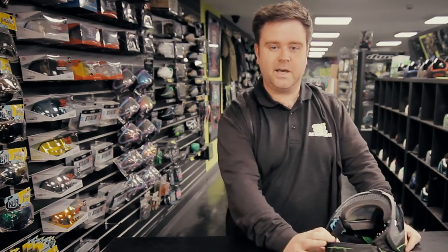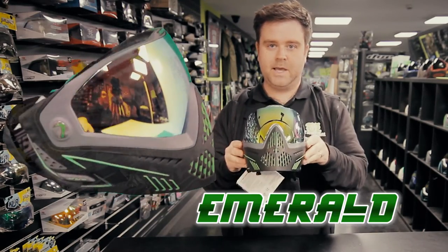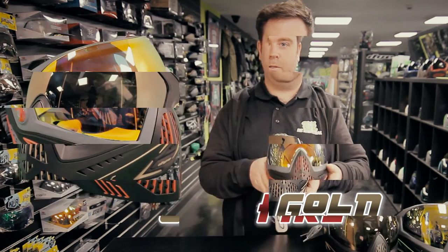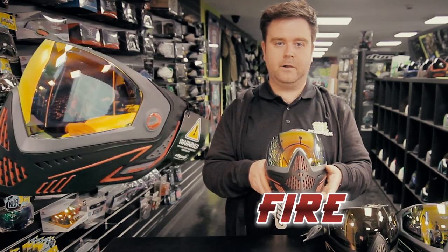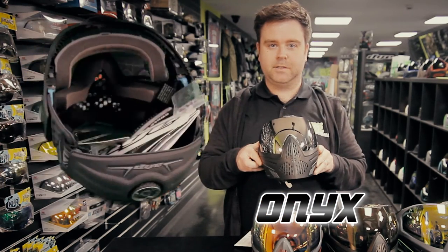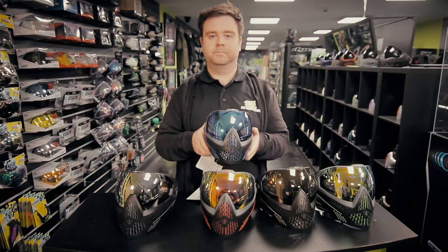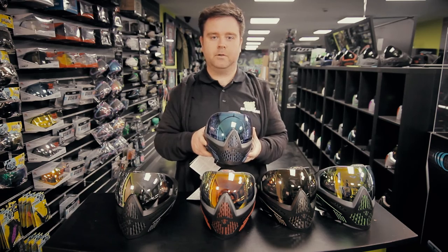Okay guys, so that is the i5. It's available in Emerald, Onyx Gold, Fire, Onyx, and Storm. Check it out now at bzpaintball.co.uk.